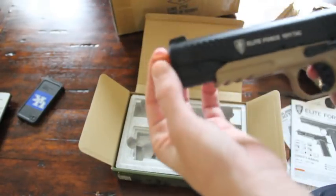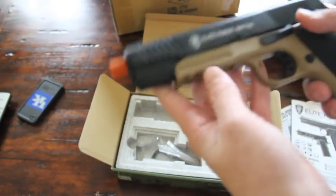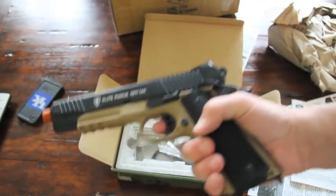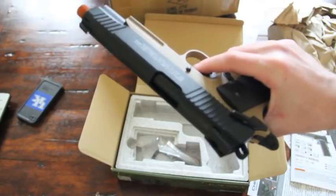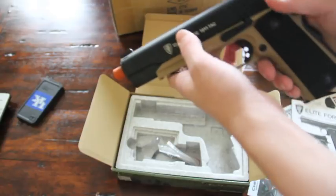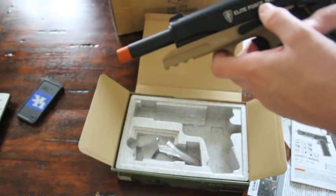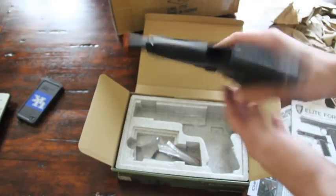It does have a threaded barrel, and there's a tip you can buy — basically a suppressor. But from what I've heard from friends who have this pistol, it doesn't really do much for it. It just sort of muffles the sound. But it's already muffled enough, so I don't think it's really needed. This pistol is so nice — I love this pistol. The feel of this pistol is absolutely amazing.